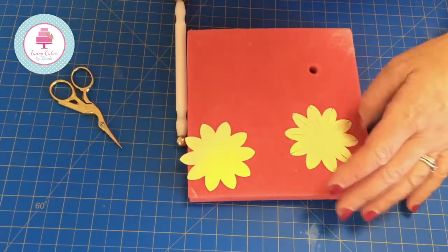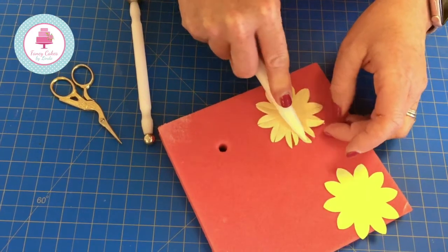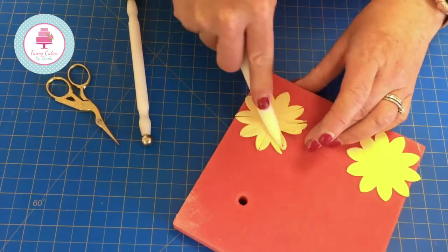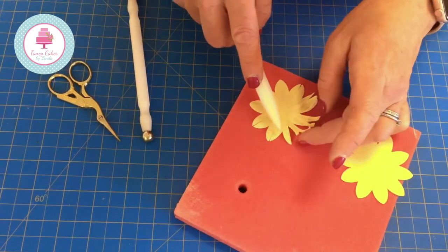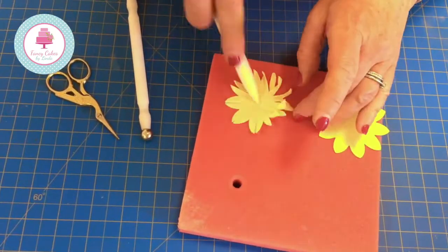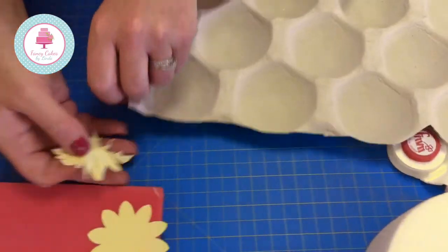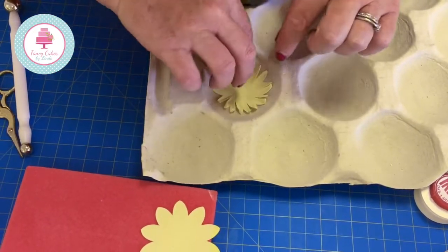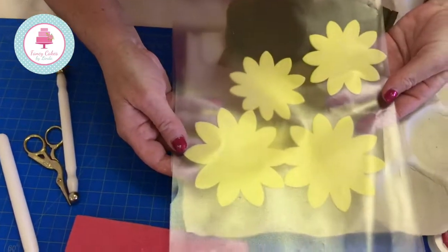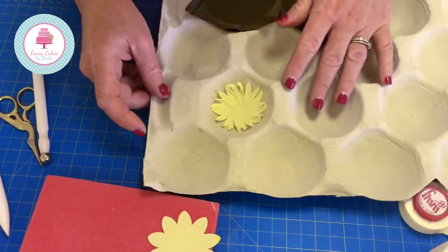Then we take our sail pin and pull it up, drawing to the centre exactly the same as before, all the way round on the small, the medium, and the large layer. Then we pop it in the apple tray from the grocery store. The ones I cut out earlier I've popped in a plastic sleeve to keep them fresh, and I'll work on those and come back when it's time to attach them all.